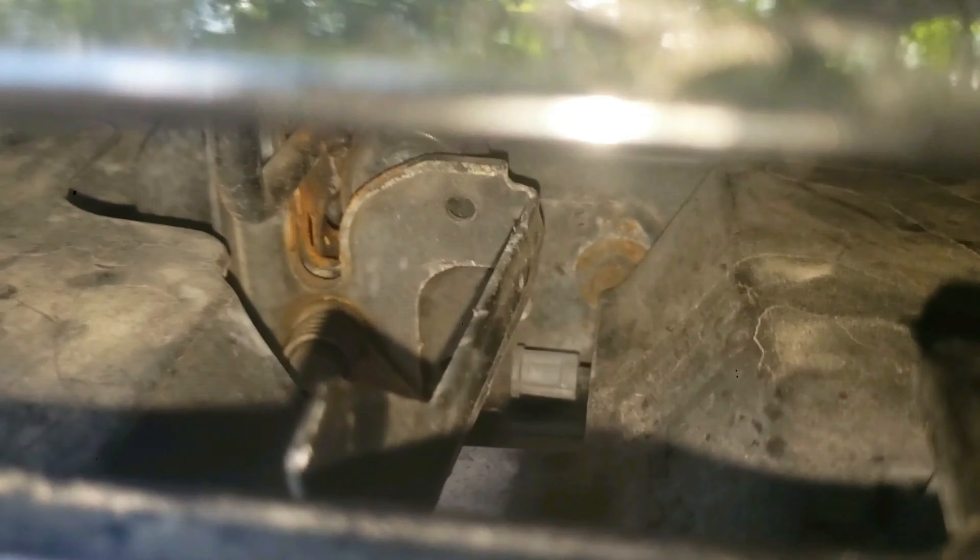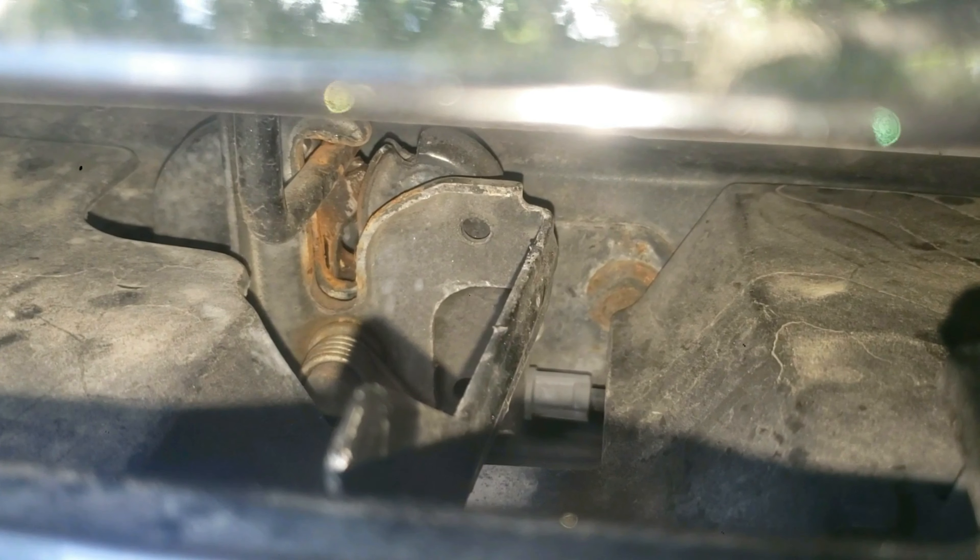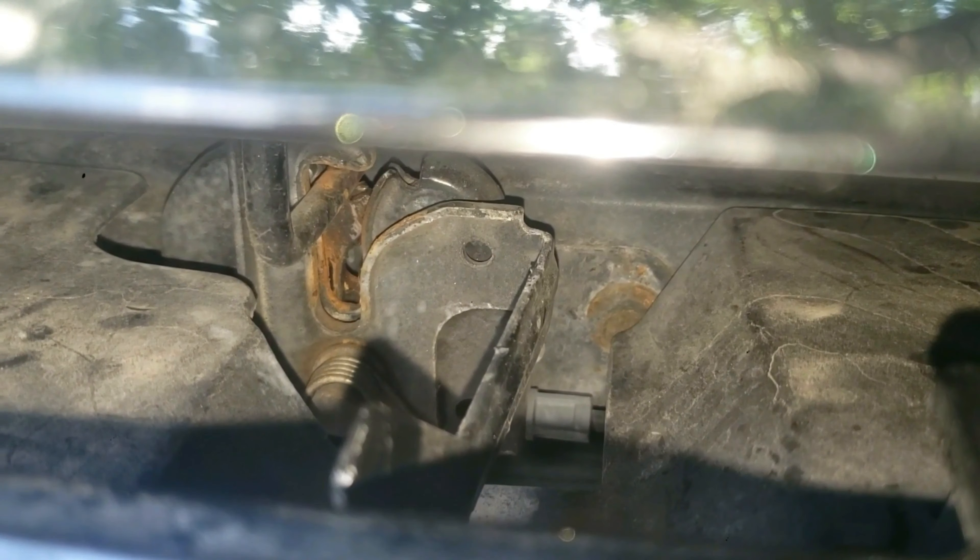The latch or hood release is stuck. Normally I would pull this latch and it would open up, but it's not doing that. I'll show you how to open it and then how to fix it so you don't run into this problem again.